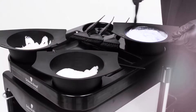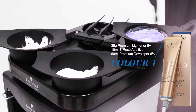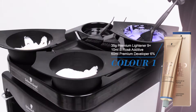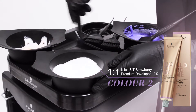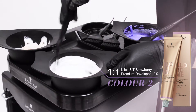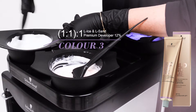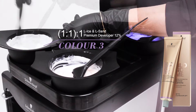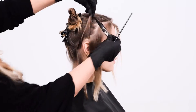Mix Bond Enforcing Premium Lightener 9 Plus with Bleach & Tone Pastel Rose Additive and Premium Developer. Mix Bond Enforcing Lifting Ice with Toning Strawberry and Premium Developer 12%. Mix Bond Enforcing Lifting Ice with Bond Enforcing Lifting Sand and Premium Developer 12%. Before we start our strobing technique,